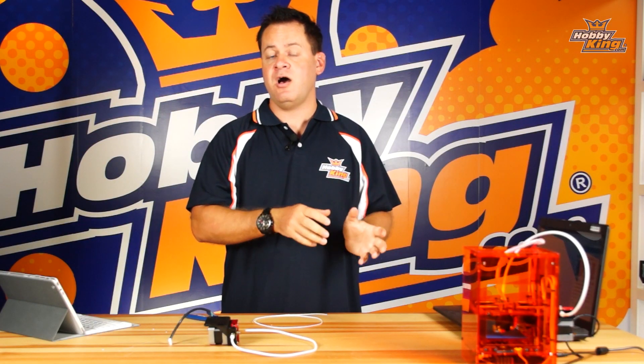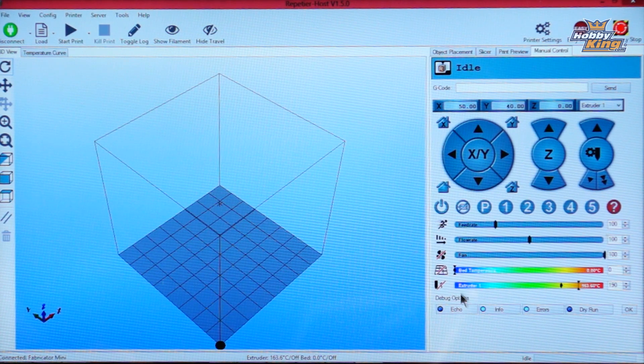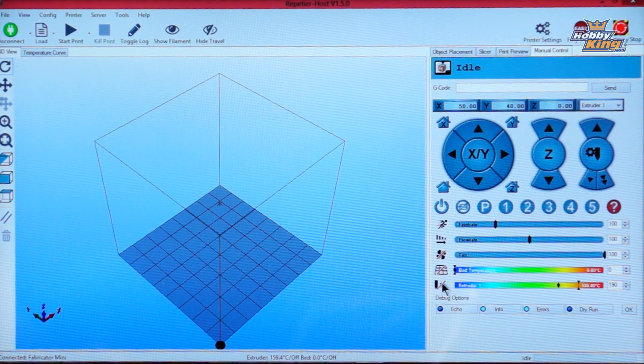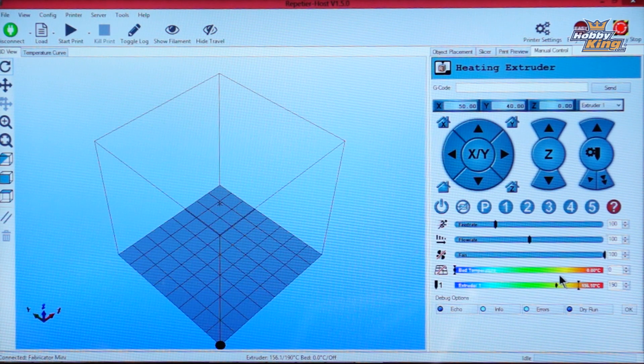Now that the tip is prepared, preheat the extrusion head — it needs to be hot in order to feed the plastic through. Make sure you are connected and showing green, then slide over to manual control. The black dot shows our current temperature, the line is our target temperature, and a red line means it is off. Click on it to turn the extruder on. When the black dot meets the target temperature, you are ready to feed the filament.